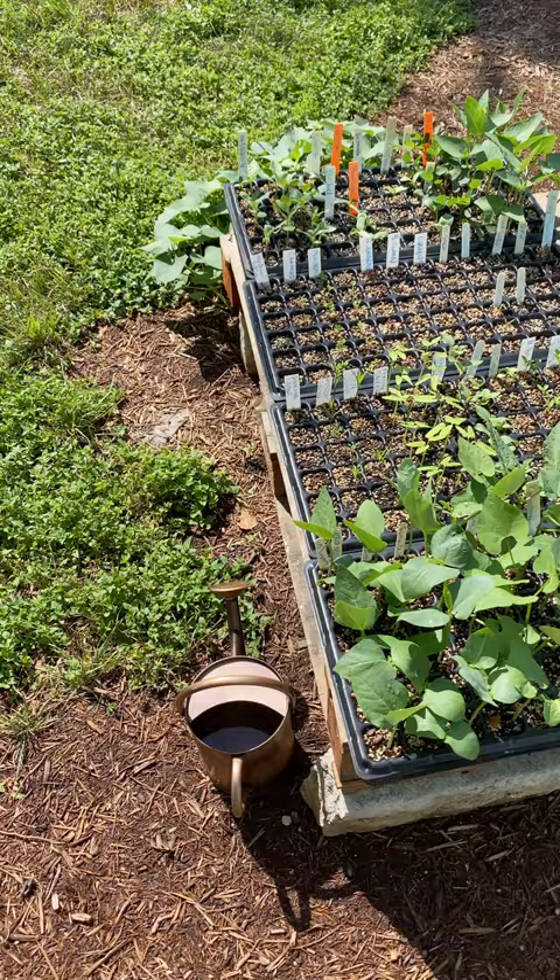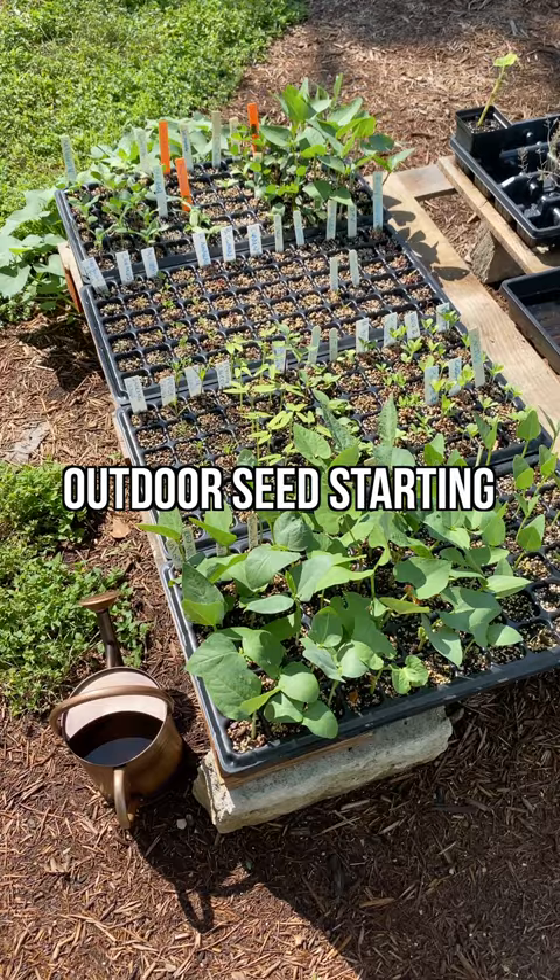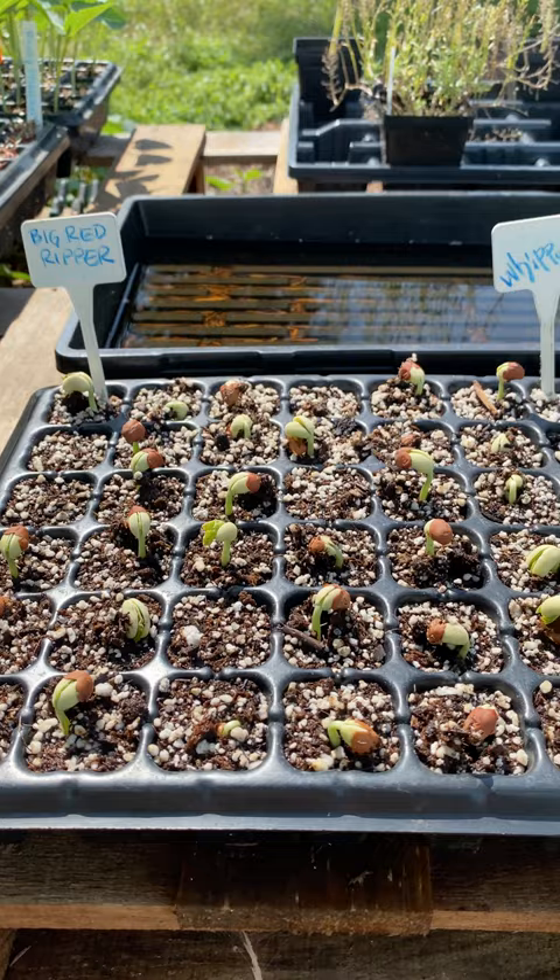What's up everyone, it's Scott from New Garden Road. I just wanted to show you the next generation of garden plants for the summertime. I like to grow a lot of southern peas and long beans — these are all from saved seeds: the Big Red Ripper, Whippoorwill, and the Calico Crowder.